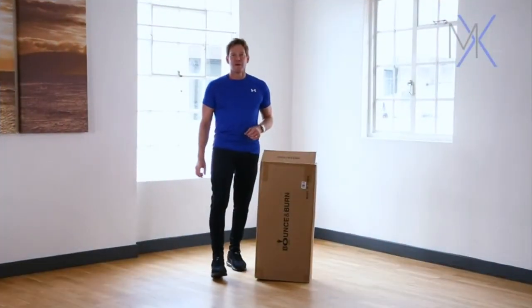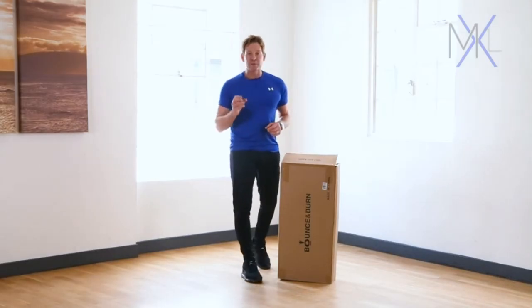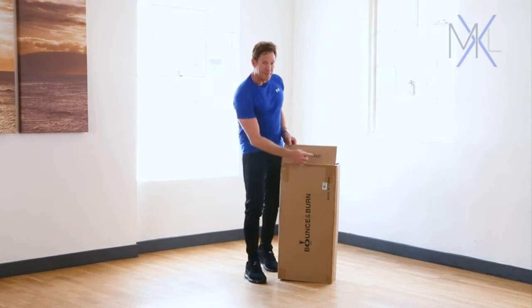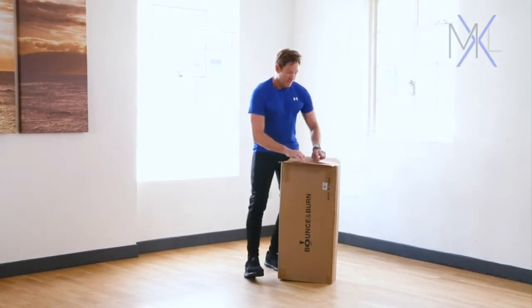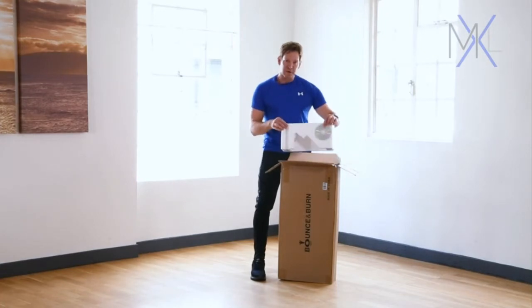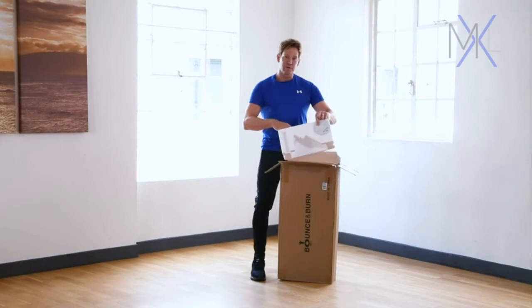This is our entry level bounce and burn rebounder — let's get it out of the box. When unpackaging your bounce and burn rebounder, make sure that you open the box with the 'open this end' side, because when you unfold the cardboard you'll notice that the polystyrene inside contains your DVD and also your bounce counter.